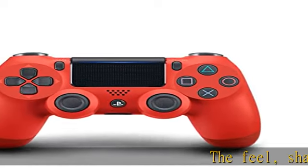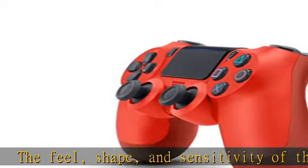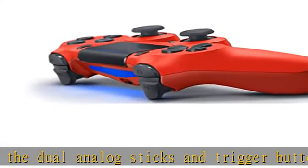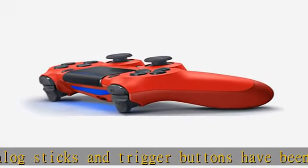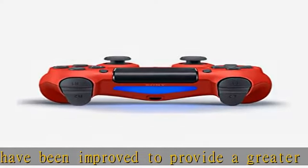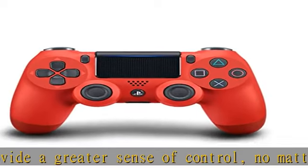The feel, shape, and sensitivity of the dual analog sticks and trigger buttons have been improved to provide a greater sense of control. No matter what you play, the new multi-touch and clickable touchpad on the face of the DualShock 4 wireless controller opens up worlds of new gameplay possibilities for both newcomers and veteran gamers. The DualShock 4 wireless controller features a built-in speaker and stereo headset jack.